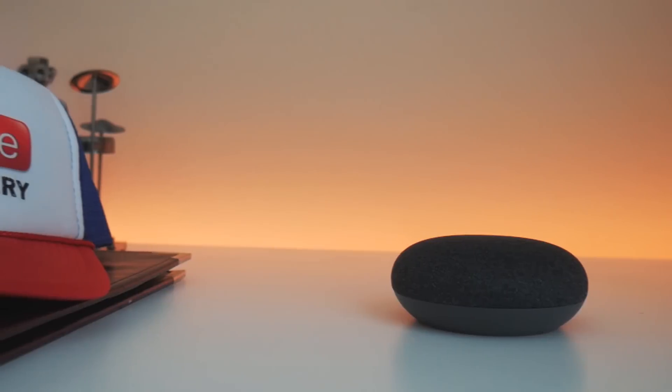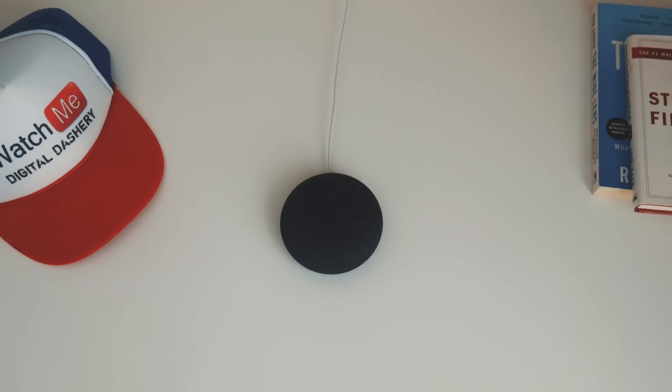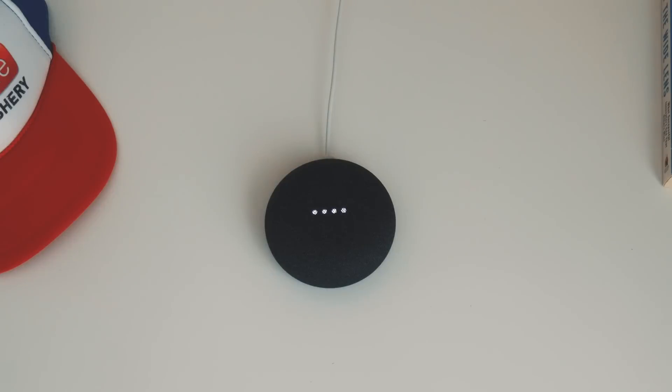Let's go ahead and test this thing out. Hey Google, what's the weather out today? Today in Dallas, it'll be partly cloudy with a forecasted high of 76 and a low of 54. Right now it's 66 and cloudy.